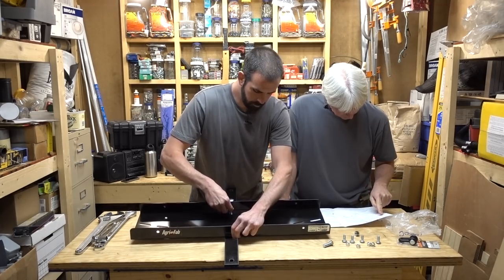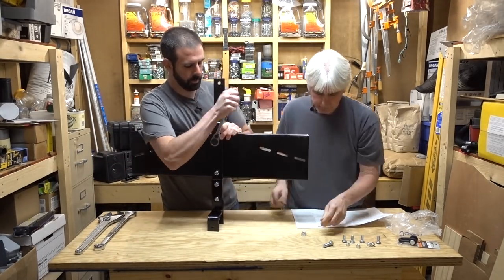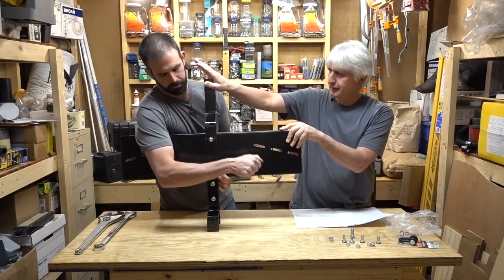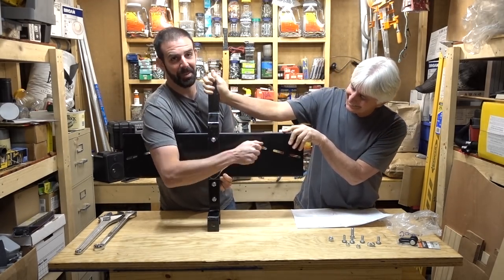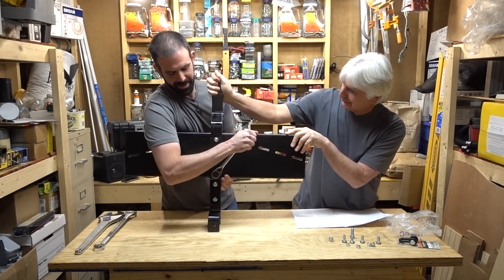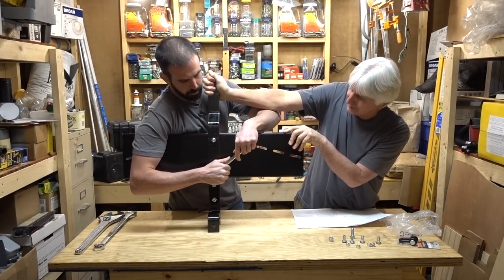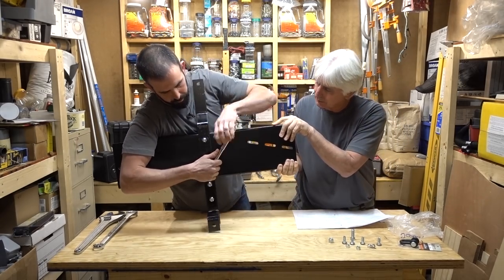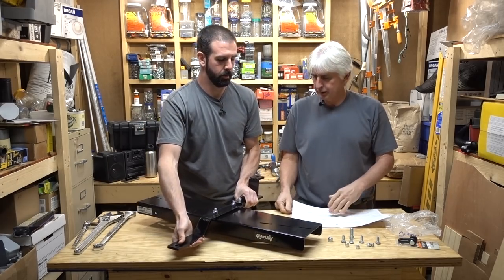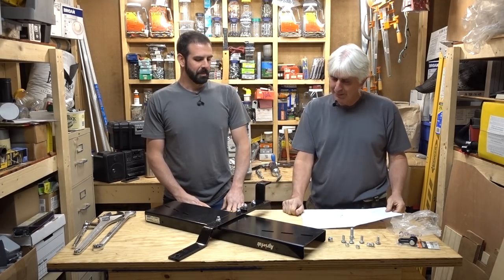Completing the plate assembly — being careful not to catch the injured arm on any of the bolts. Bench needs to move a little for access. That's assembled — good job. Alright, that'll work. Let's move on.